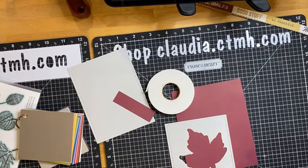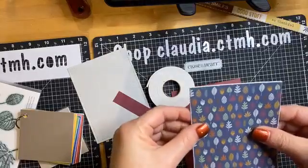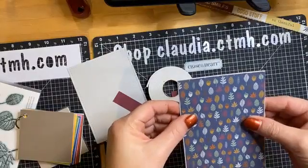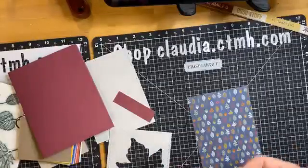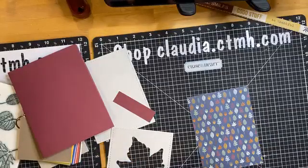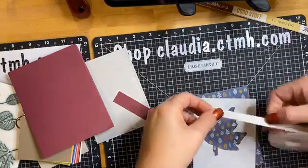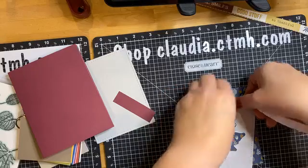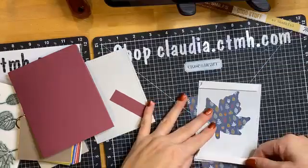I just trimmed the slightest little bit off so that it doesn't stick out when I add the foam tape. I'm going to turn this over and add the foam tape to the card front frame instead of adding it to the paper.